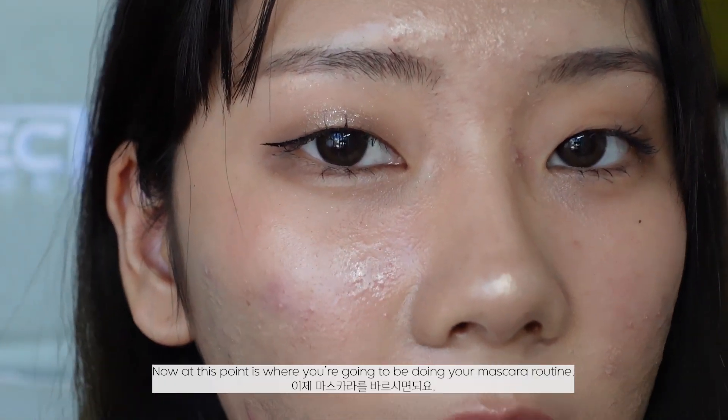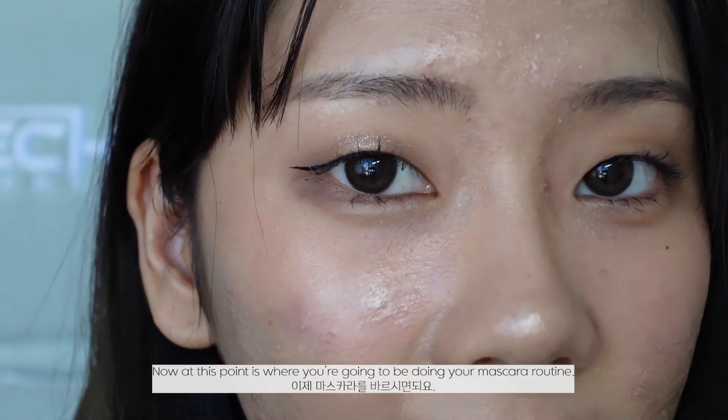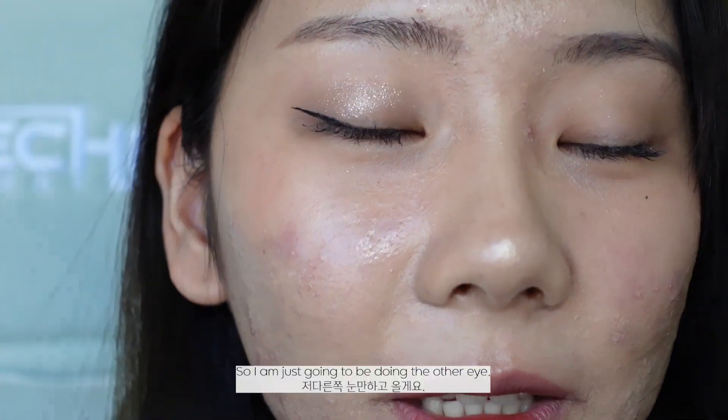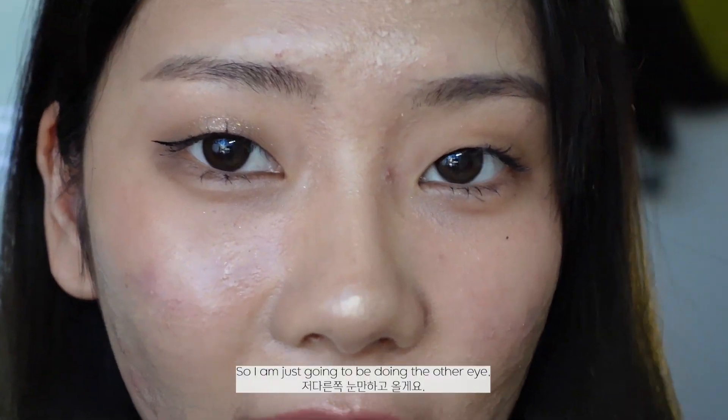At this point you'll be doing your mascara routine. I still have my mascara on from the earlier liner look, so I'm just going to do the other eye.